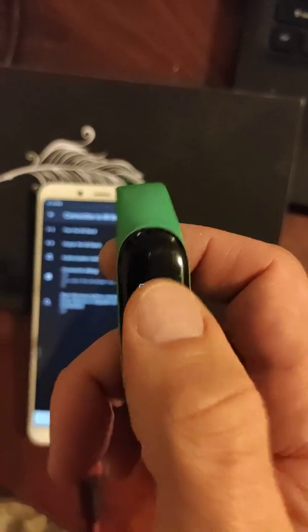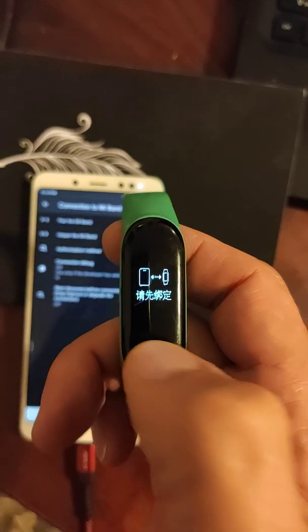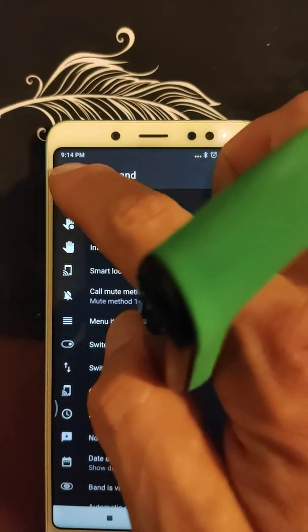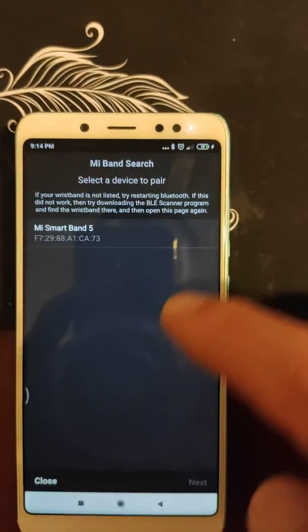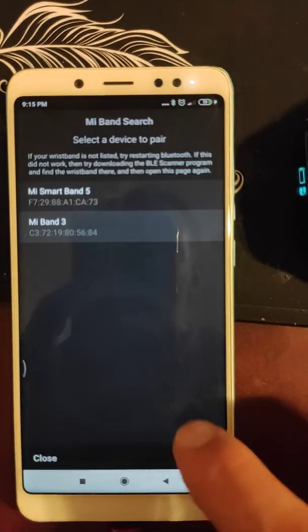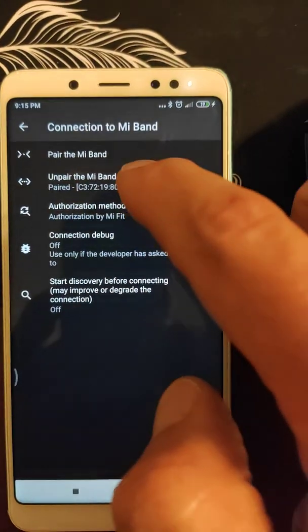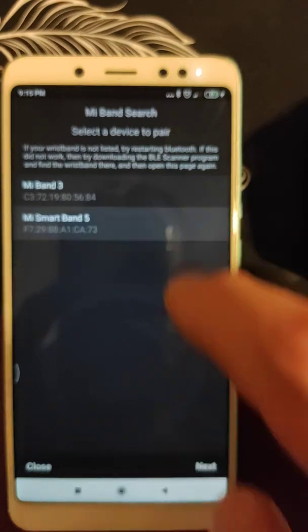There is no reset, no such option on the band. I've started Master for Mi Band, trying to connect. Let's select, let's try next. After resolution by fit, connected — so you see it thinks disconnected.